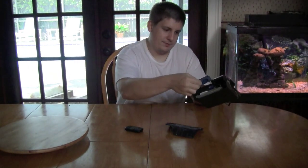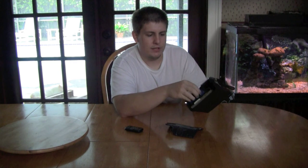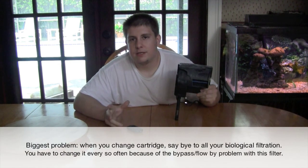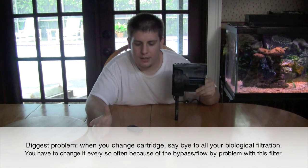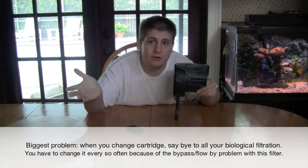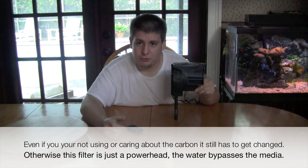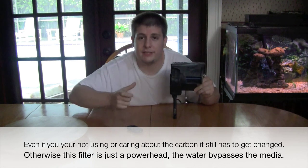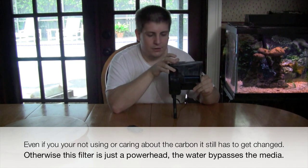That's pretty much the parts of the Aqueon filter. My review: first off, I'll tell you never to buy one. The term I use for these is 'single cartridge filter systems,' and the problem is that if you want to use the carbon — which is usually the only reason people change the cartridge — you end up throwing out all the biological filtration you worked a whole month to build up. These cartridges aren't cheap either; it's actually cheaper with AquaClear to get a huge bag of carbon than to buy that little filter cartridge.